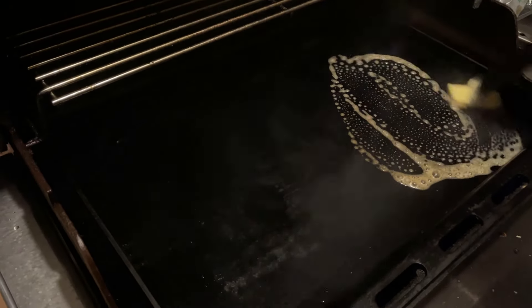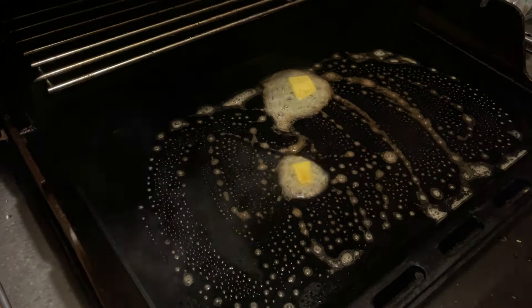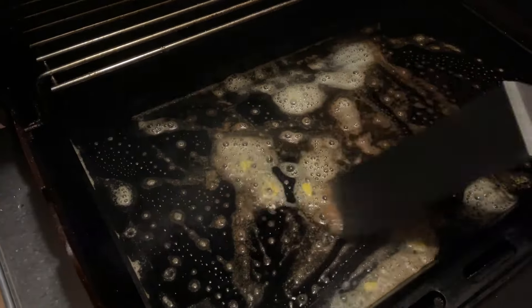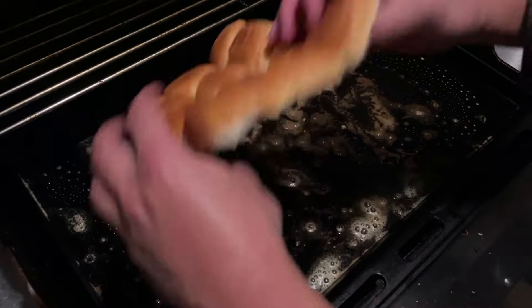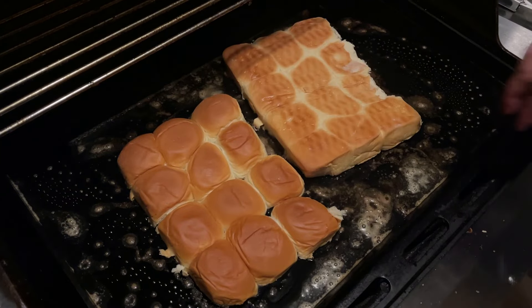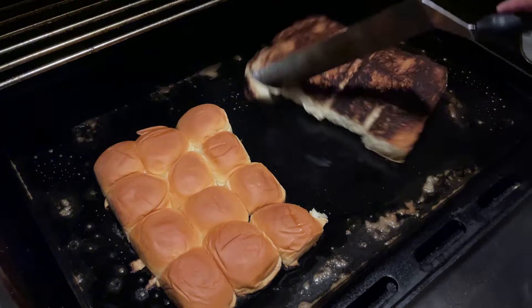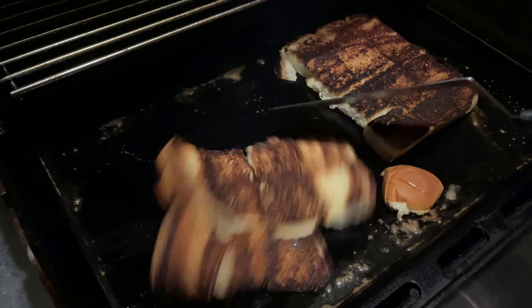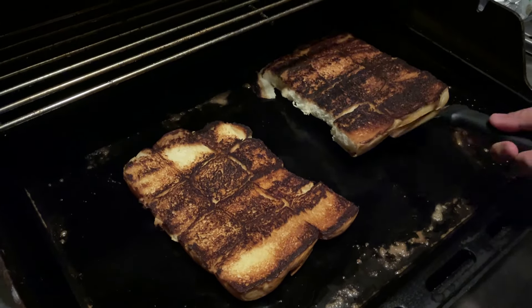Fire up the griddle on medium heat and melt the butter, spreading it over the cooking surface. Take the sliced dinner rolls and place them in the pool of butter, moving them around so the butter soaks in. Let it go for about three minutes — I got distracted and left them a little longer than I wanted, but they still came out crispy. Let's check out that sound.